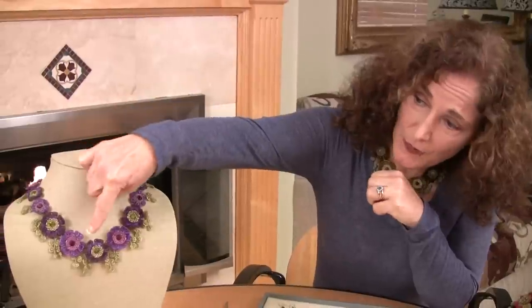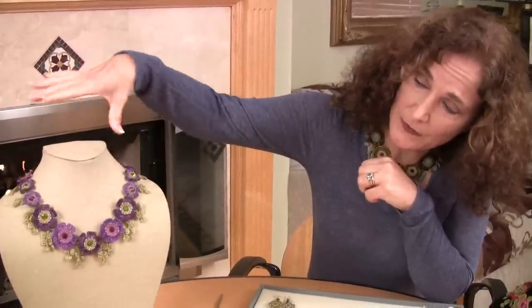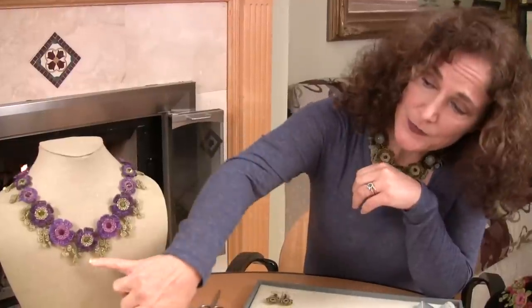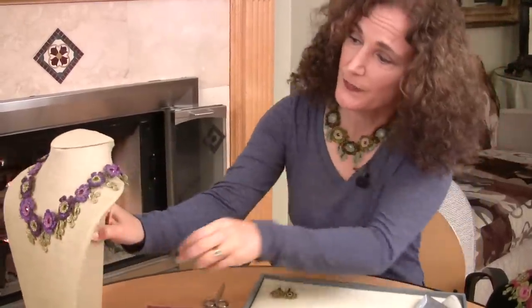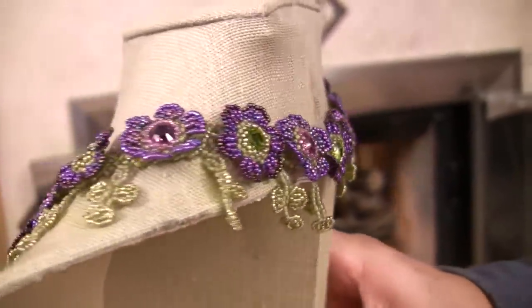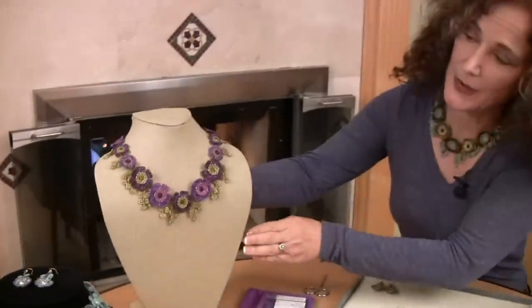Other things you could modify include the number of large flowers in the front. This necklace has five flowers in the front, but you could put just three. You could also add or subtract the foliage — you could have none if you wanted. My foliage goes all the way to the back of the necklace, but you could change it to just the front or a little less. You can decide for yourself how you like that.